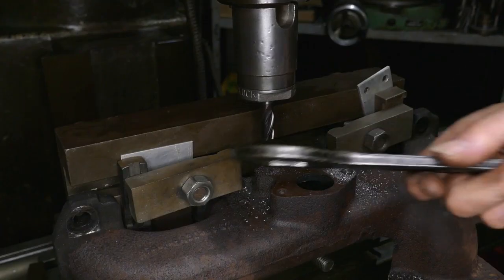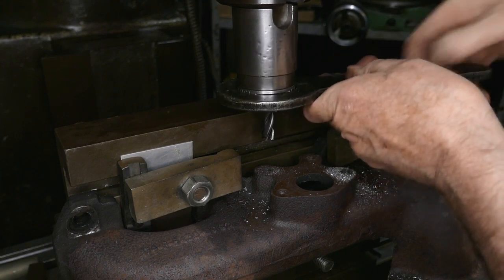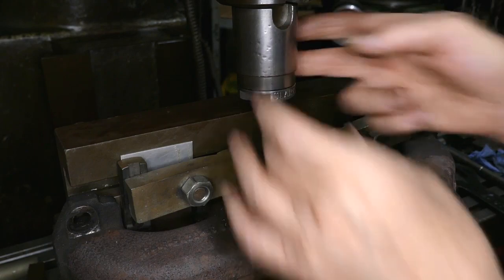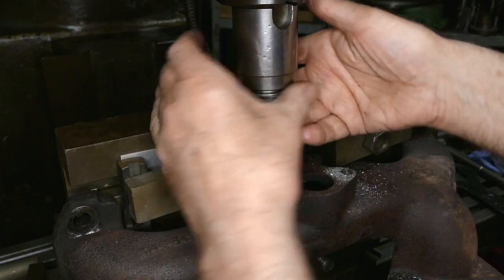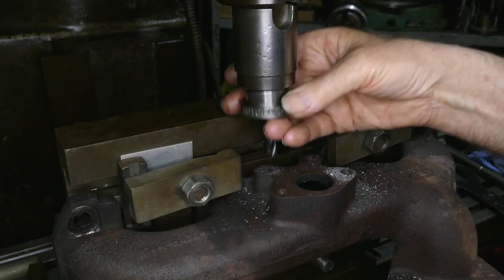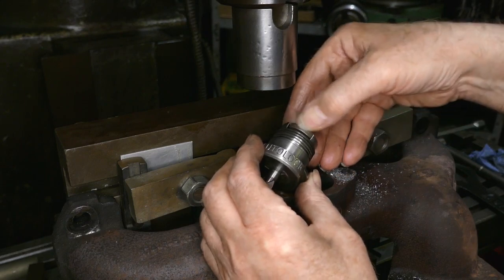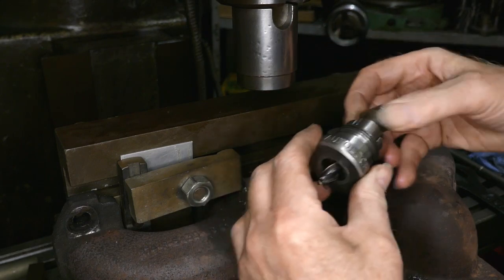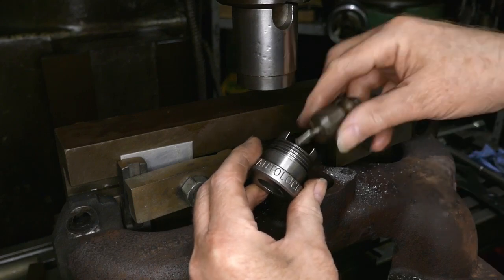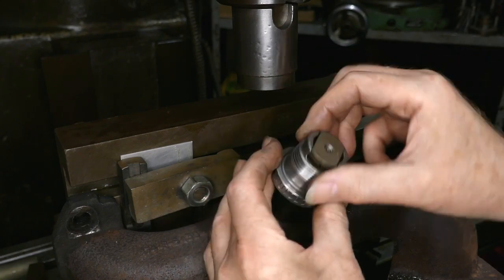And changing the cutter. Loosen that. I'm going from a 10 to a 1.25 inch actually. So this is a metric collet — it's got a groove around it — and this is an imperial one, plain, with a 1.25 inch.